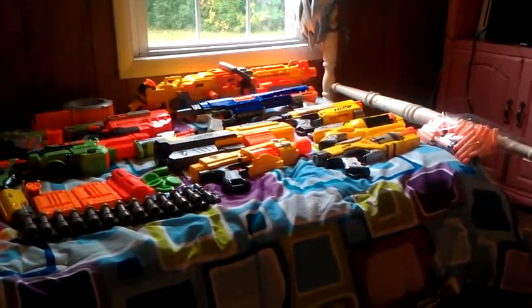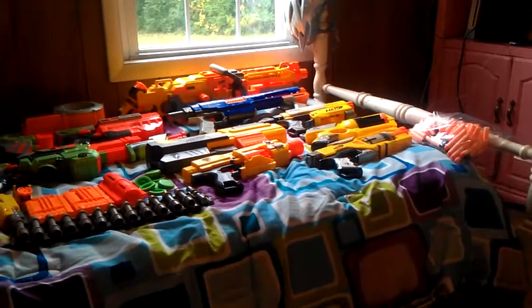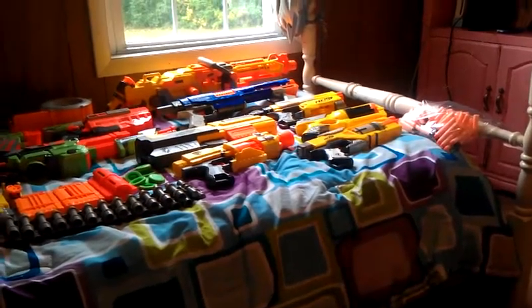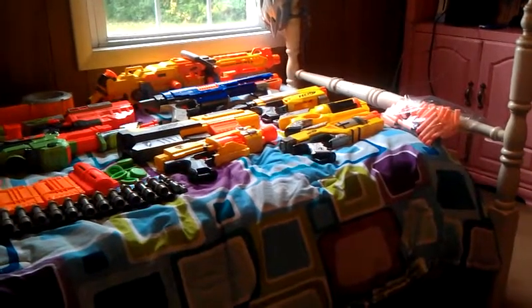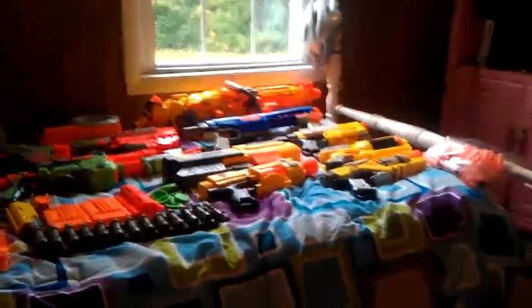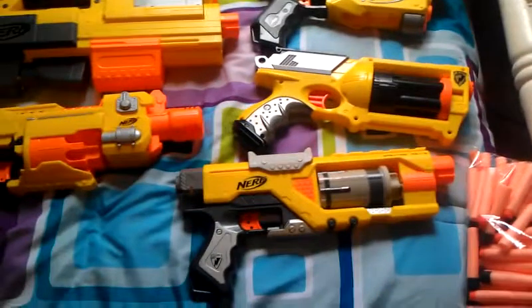Hi, this is VMShim1992 here, and today we'll be doing a review of my Nerf Arsenal Set 2. So here it is, let's get started.